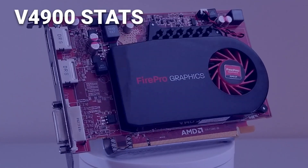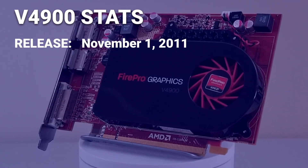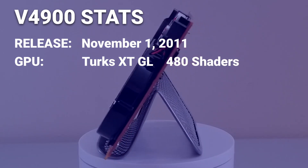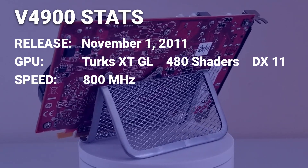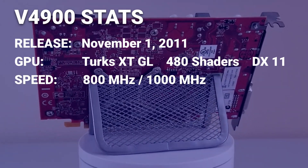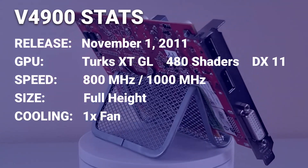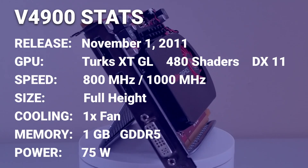The FirePro V4900 is a professional graphics card that was first introduced in late 2011. It's based on the Turks XTGL graphics processor, has 480 shading units, and supports DirectX 11. The card runs at 800 MHz core clock and 1000 MHz memory clock. The card is full height and features a single cooling fan, comes with 1GB of GDDR5 memory, and uses up to 75 watts of power.